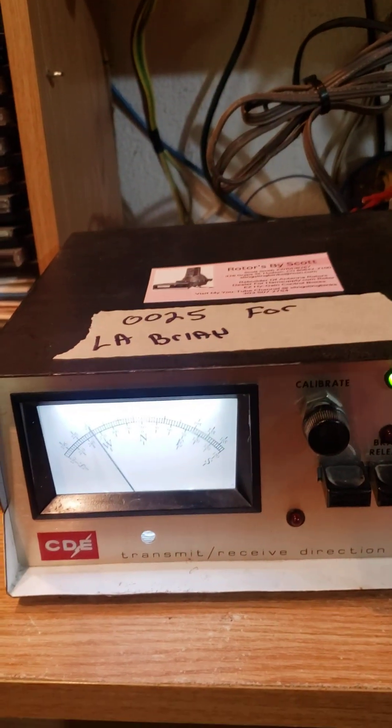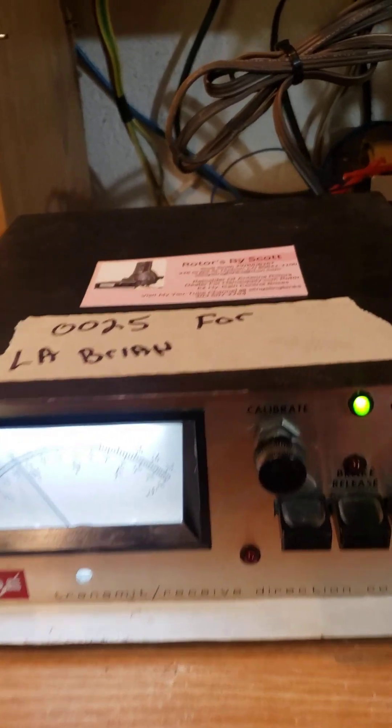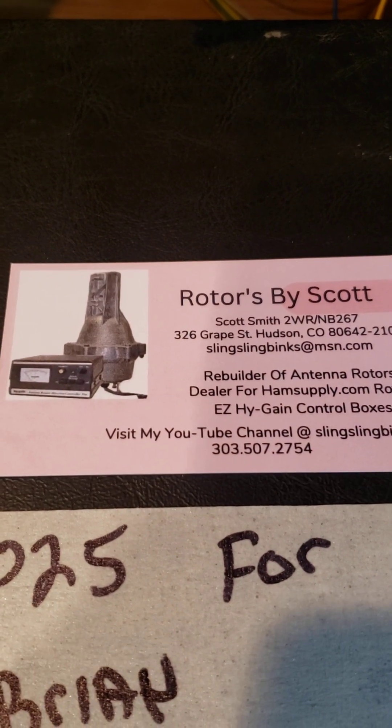Anyway, that's it. I'll bring this to the Lima Alpha brake for you Brian. Another shot of my card — pretty nice, huh? Later.